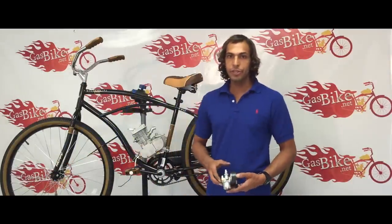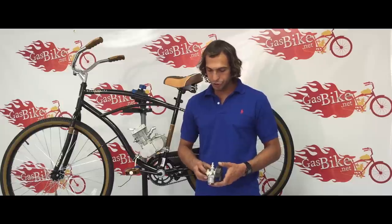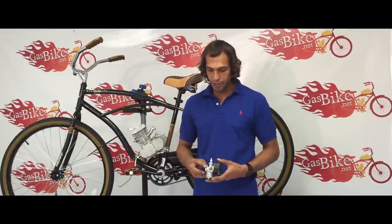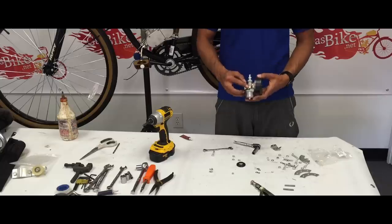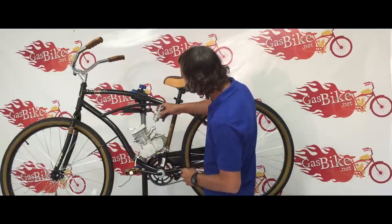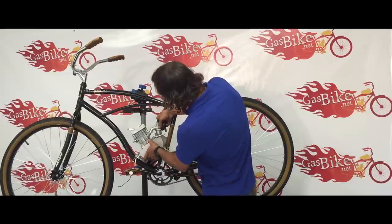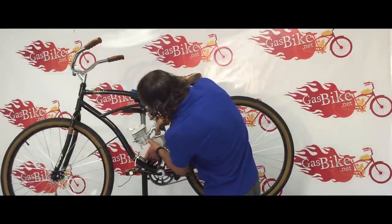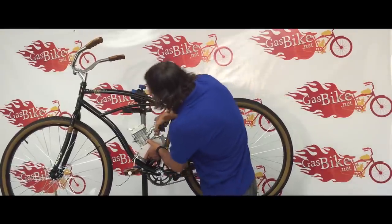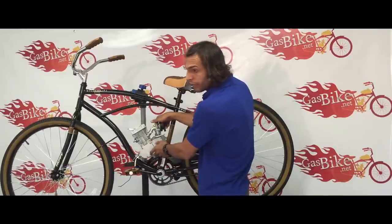Next, we're going to install the carburetor. It's very simple. Before I put it on, I want to show you one thing about the carburetor — this screw right here is your idle screw. The more you tighten it, the higher your bike will idle. Now I'll show you how to install it. Basically, you just put it here and slide it on. Very easy. Always make sure it's on all the way or else you might have a vacuum leak.